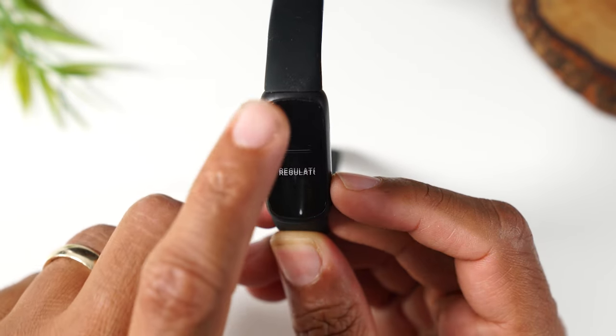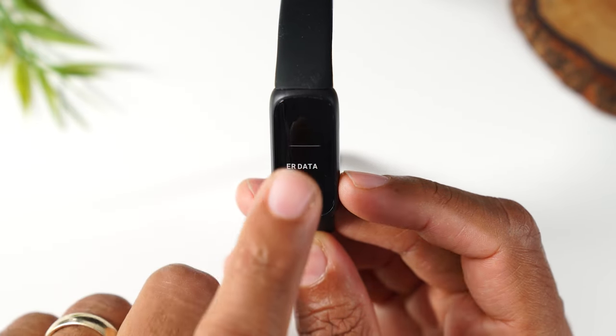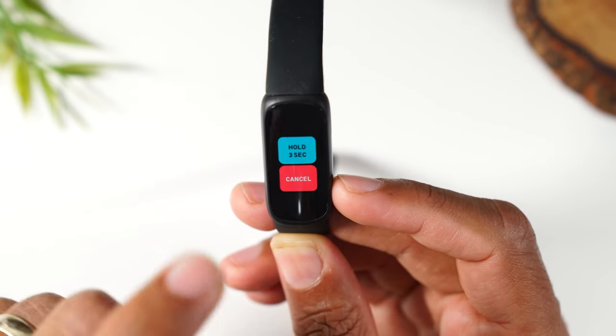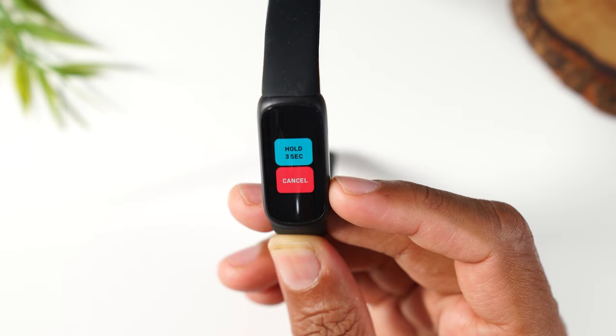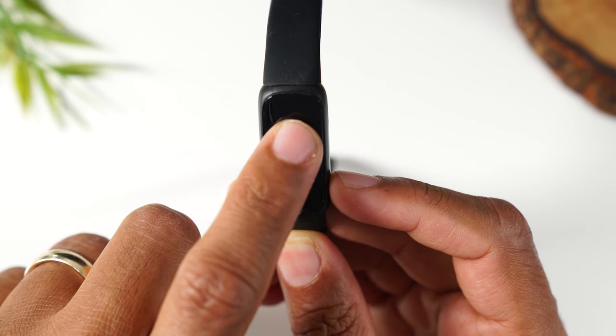From there, swipe up to Clear User Data. Tap there, then swipe up and hold. You're going to press and hold on that button for three seconds — one, two, and three.